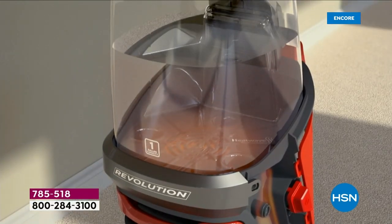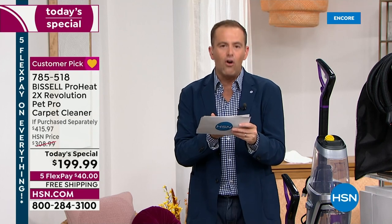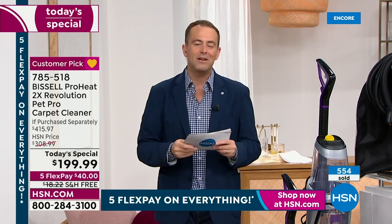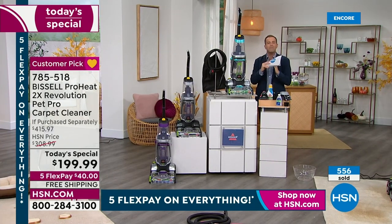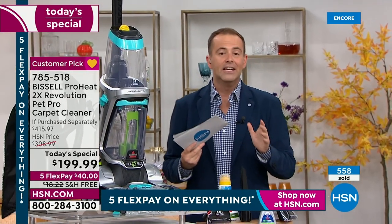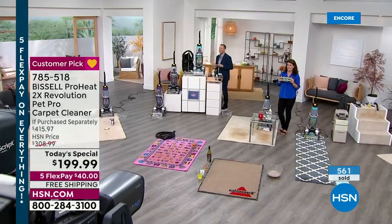These are floor care innovators that continue to break the boundaries when it comes to reinventing floor care — professional grade in the comfort and convenience of your own home. We simply don't know when the next Today's Special is scheduled. We know it's been a long time. We're at $199, whereas if purchased separately you'd be at $415. The saving is significant, the free shipping and handling is significant, and having five flex pay means you get it for $40. I've got purple, exclusive silver, and teal, with all the tools and accessories. We still have lots to show — Jenny is going to do things we've never seen done before on live television here on HSN.